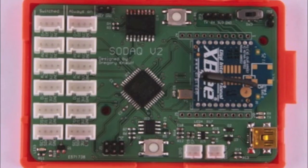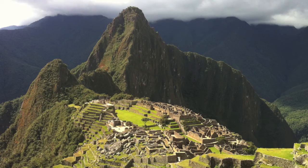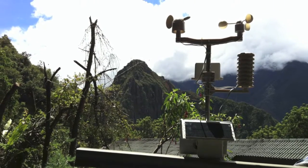And so, the SODAQ board was born — Solar Powered Data Acquisition, SODAQ. I've been using the SODAQ prototype for a while now, setting up monitoring stations in some far away places. I even set one up as a weather station on what is considered one of the most remote places on earth — Machu Picchu — where it's still sending me weather updates every half an hour. I'm here now on the island of Zanzibar, installing another one.